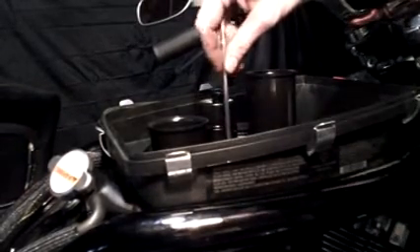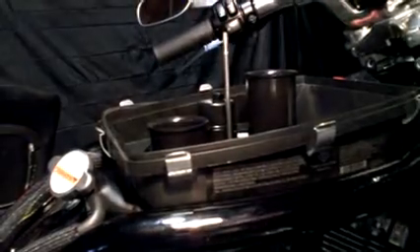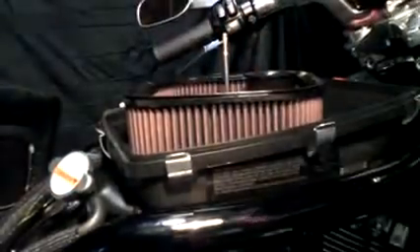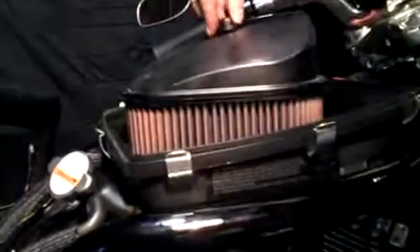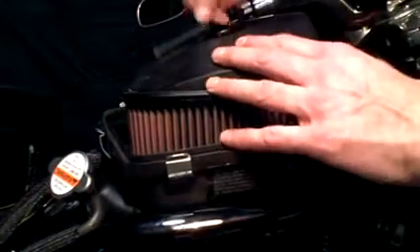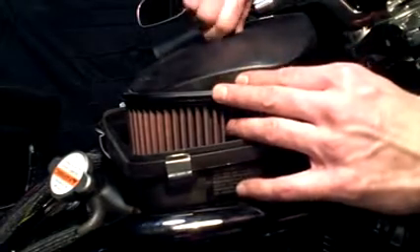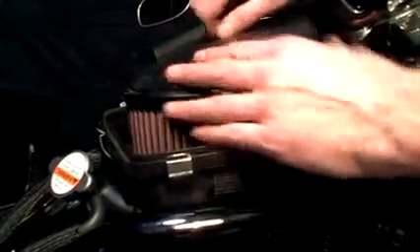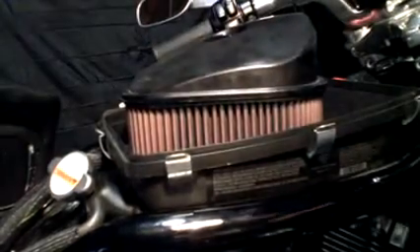Alright guys, this is what the air cleaner screws down onto — it holds it down. I had taken it out for video purposes; it's not necessary to take it out to do the work, but if you do, just screw it back in. Now we're going to get the air cleaner — air filter — make sure it's in the rubber gasket on the bottom, make sure it fits in there nice. I'm going to put the top on, one nut on here, put that down nice and snug.